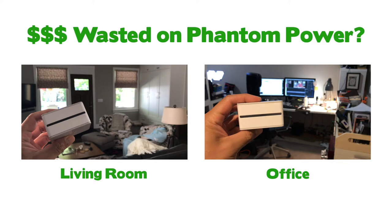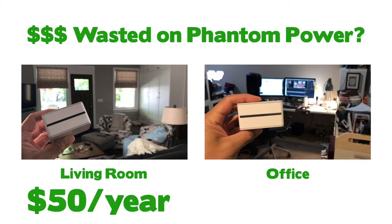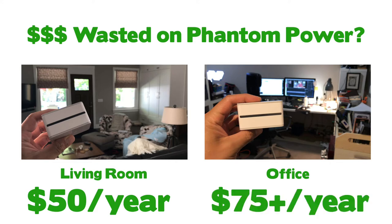With that setup out of the way, let's take a look at the math. These numbers are all ballpark figures. For a large living room with a TV, gaming console, DVR, and an audio system, the waste per year is about $50 a year. For my office — two monitors, printer, lights, laptop, wireless modem, and whatever random device I've got plugged in — it'll cost me about $75 to $100 a year.